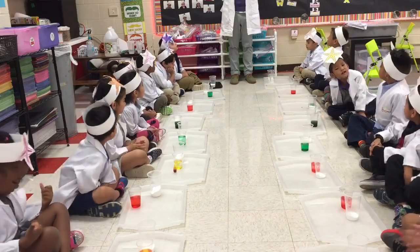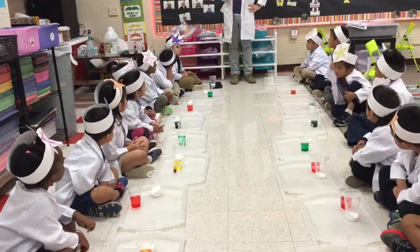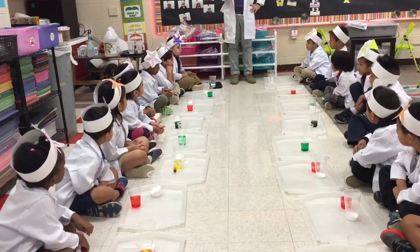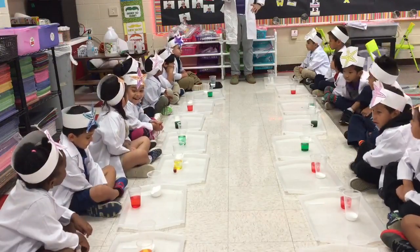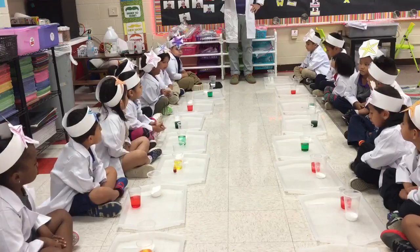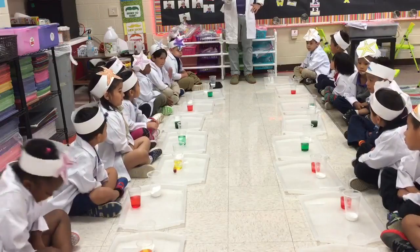Now, listen carefully. Because remember, scientists have to be very safe. When you do your experiment, you cannot move. Do you understand me? Yes! You have to stay on your bottom. You have to stay crisscross applesauce. Because if you move, you will make a big mess. Do not move. Do not stand up. Do not crawl. Stay on your bottom.